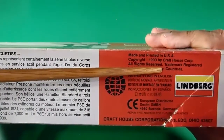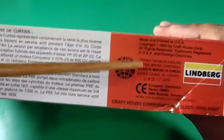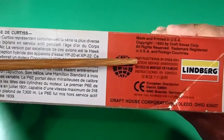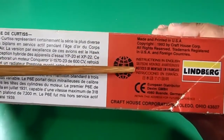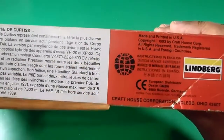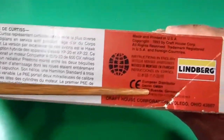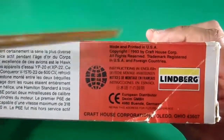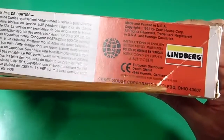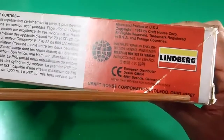It is made in USA. Copyright 1993 is the year of manufacturing by Craft House Corporation. All rights reserved. Trademark registered in USA and foreign countries. The building instructions are in English, German, French, Spanish, and some Asian language.